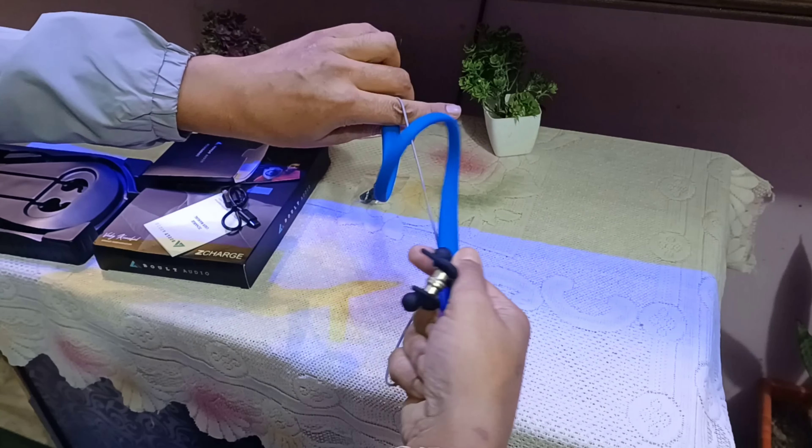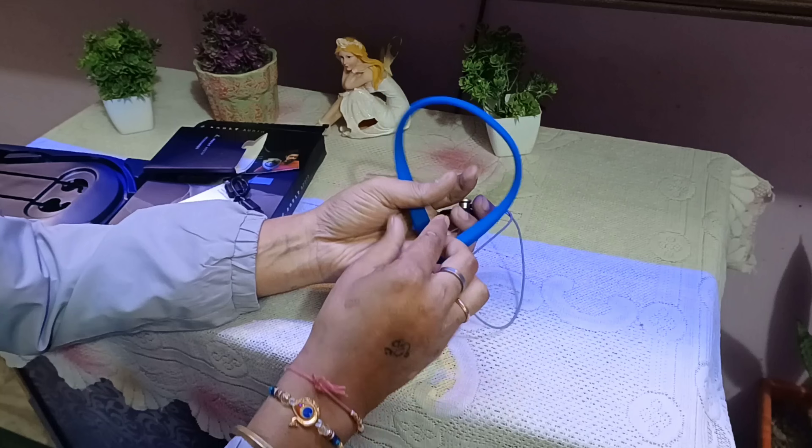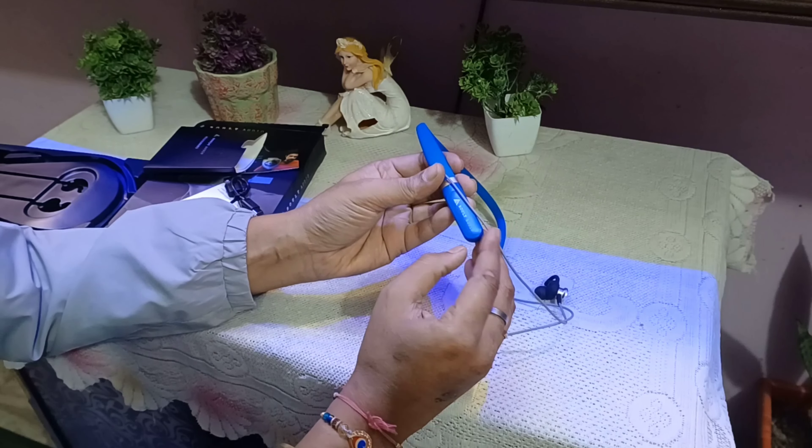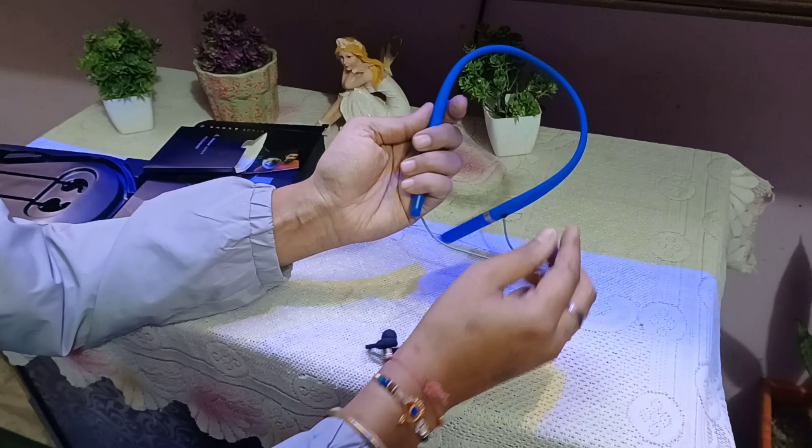The headphone is very flexible. If I talk about the build quality, it is very good and better. I have used Bolt and other headphones before, but this one's build quality is very rich.